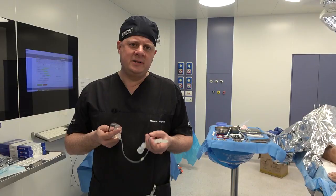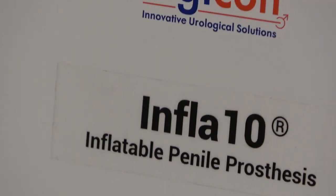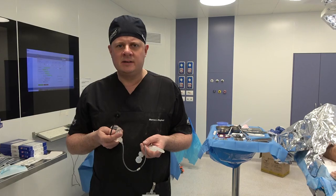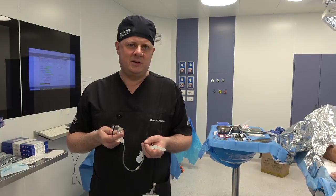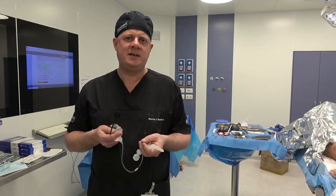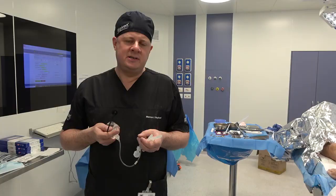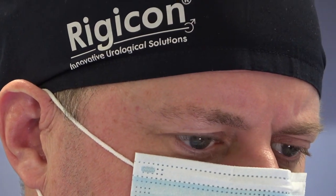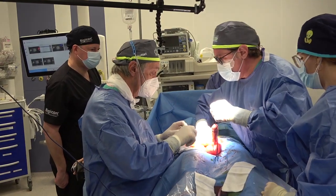Obviously compared with penoscrotal, it's very interesting for me to see this once again, as when we consider the number of infrapubic cases conducted versus penoscrotal, it's relatively few, certainly outside of the United States. But what is very noticeable to me is the very, very narrow cut that Professor Antonini makes and also the limited dilatation, which really minimizes the dissection into the corporal bodies.